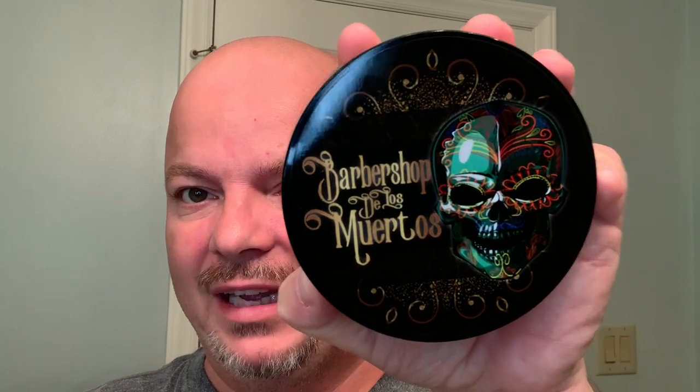In this video, we're going to be using Murphy and McNeil. This is Barbershop de los Muertos and the Feather Artist Club Chavette Style Razor. Stay tuned.